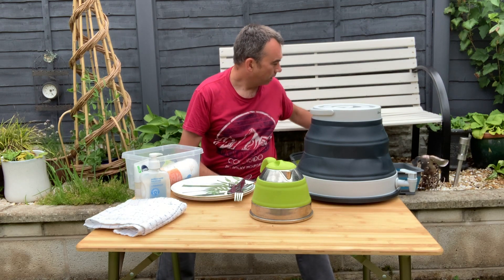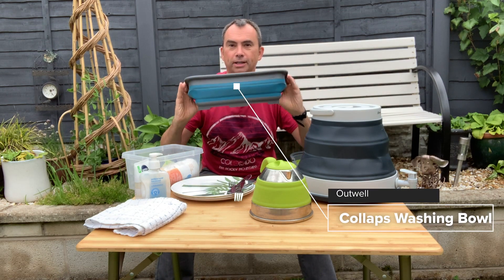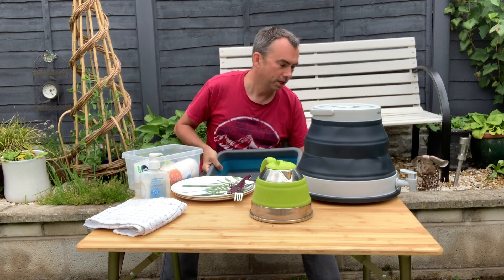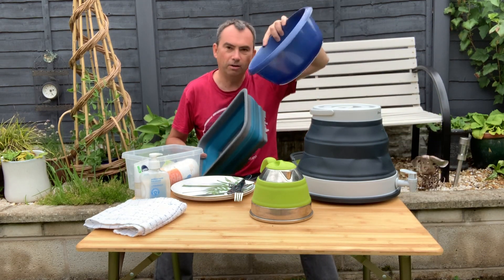Now, the main thing is the washing up. We've covered these collapsible bowls before — they collapse down flat like this. This is a collapsible bowl from Outwell. We tend to take these these days rather than plastic ones because plastic bowls are quite hard to pack.